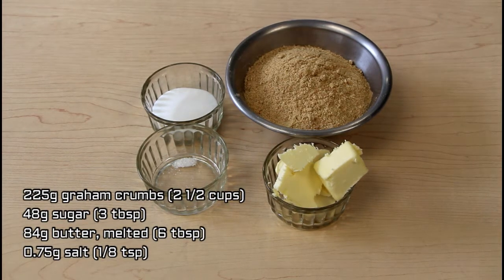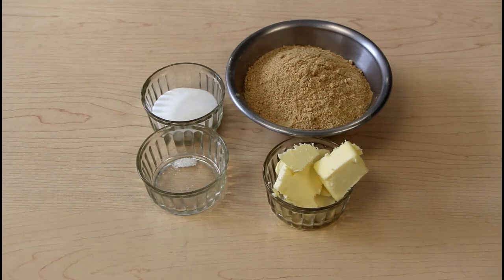Today we're going to be making lemon squares. As opposed to doing a shortbread bottom, we are going to do a graham cracker crust and then we're going to have a lemon curd on top.